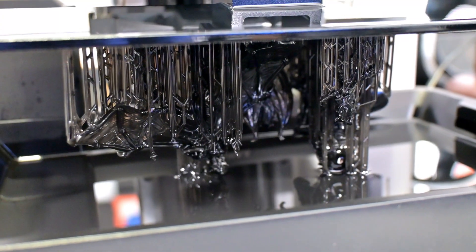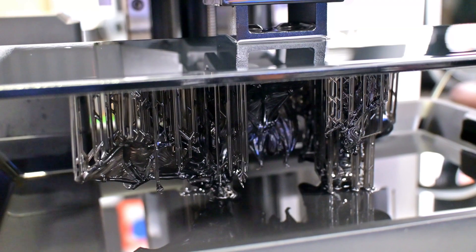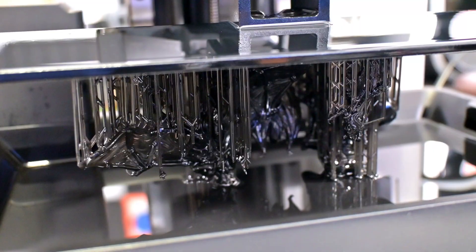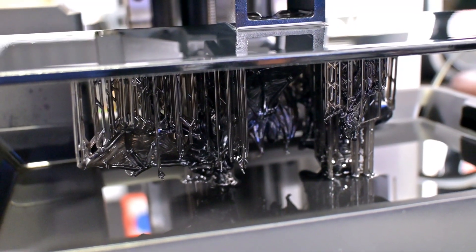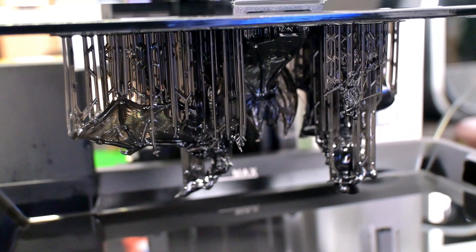Thank you all for watching my review of the Anycubic Photon Mono M7 Pro Resin 3D Printer. What is your favorite feature? What features do you think it's missing? Let me know in the comments below. I have plenty of upcoming projects and reviews in the works, so be sure to subscribe to Hoffman Engineering so you don't miss out. Thank you all for watching, and I'll see you all next time.